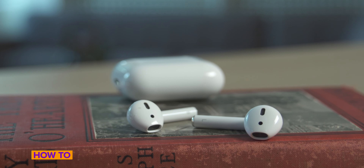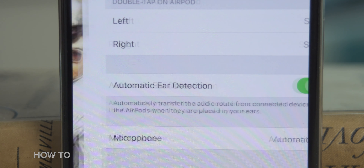Perhaps you have a pair of these handy-dandy AirPods from Apple — you know the ones, the ones that don't have these long things called wires on them. And they also come in a case that looks like dental floss. And perhaps you've mastered using them with your iPhone. Heck, you might even know how to manage that automatic ear detection setting. But now you want to expand your AirPods reach, so to speak, and not only use them on your iPhone but also your Mac.